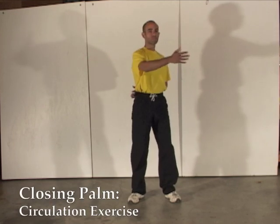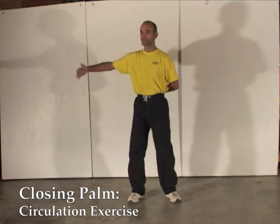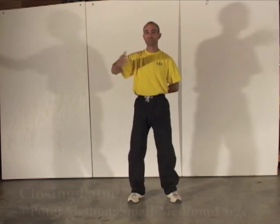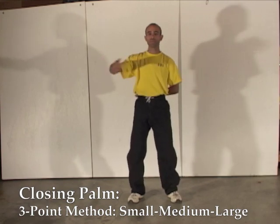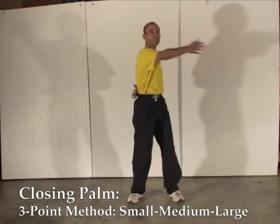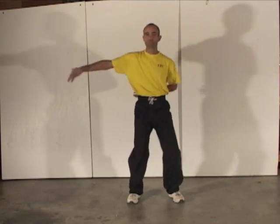Beginning with the bear form's opening posture, we move into circulation exercise. Practice making a smooth and continuous movement. Next, applying the three-point method, we vary the movement by size: small, medium, and large. This creates spiral movement.